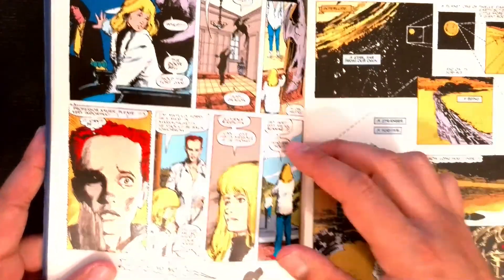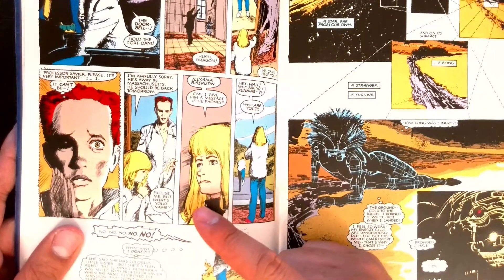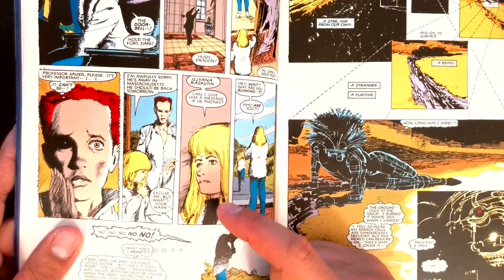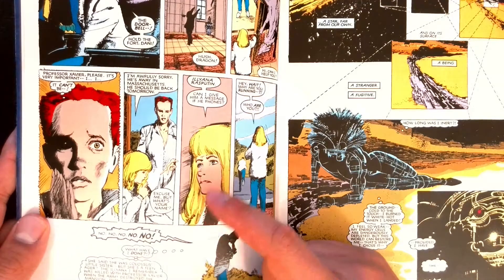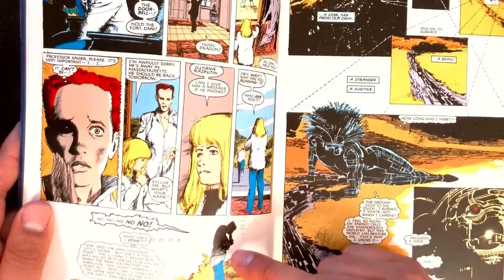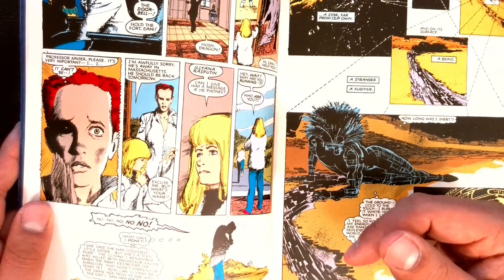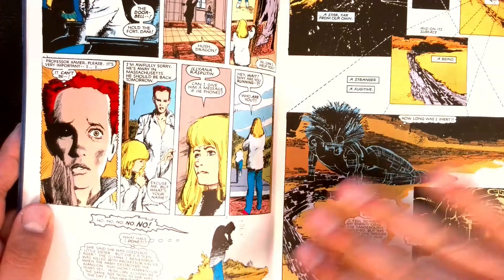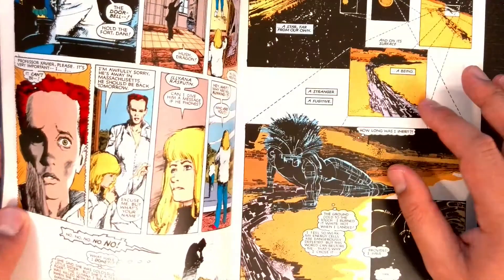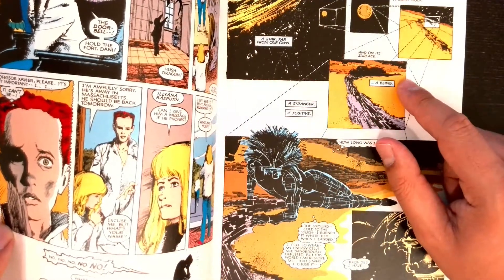Rachel comes and knocks on the door and opens it to see Illyana, but Illyana is completely the wrong age that she remembered. It's sort of a common trope in time travel stories where people go back and find the timeline is different.